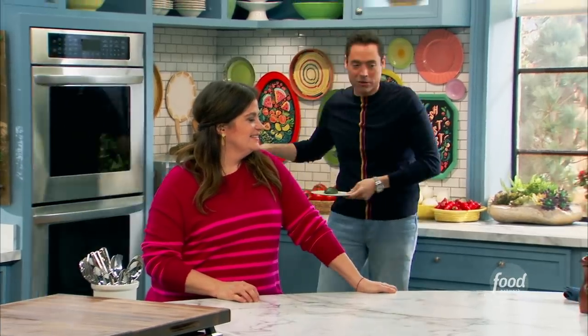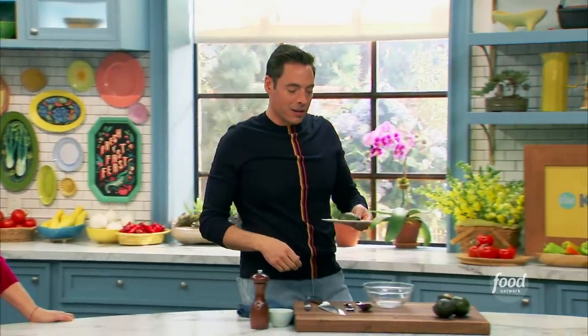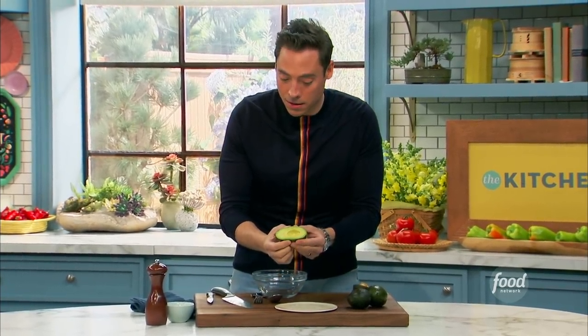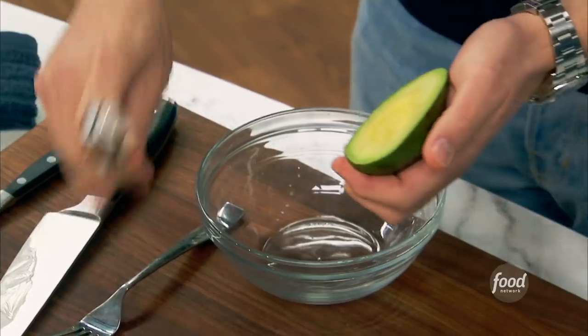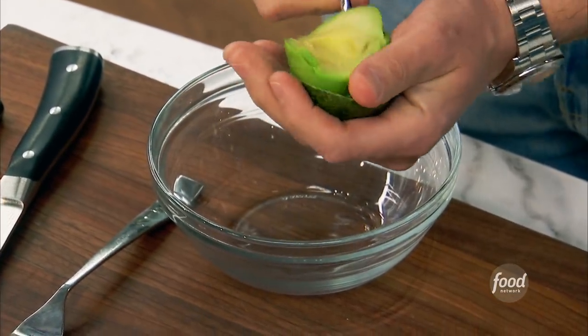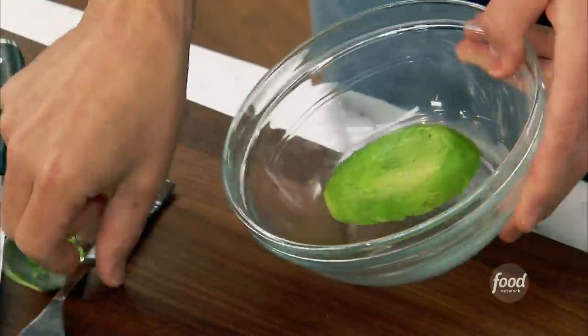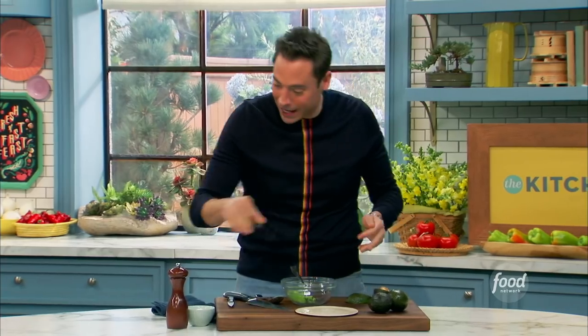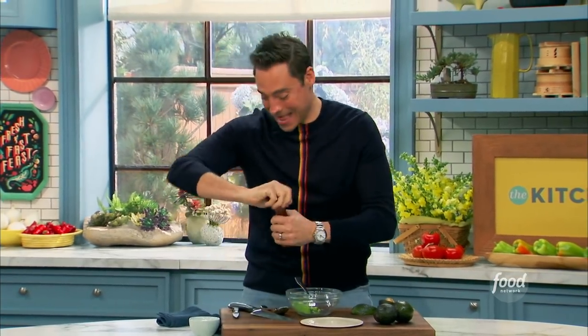There we go. It's very green. Wow, but watch this. You let it cool, obviously. Look at it — it just comes right out. And now? It's beautiful. Still beautiful. Mashable. Ready to go. Little salt, little pepper, and then? This is mind-blowing. How about that?